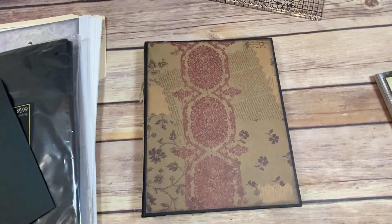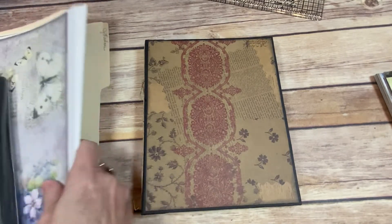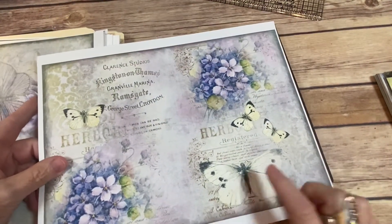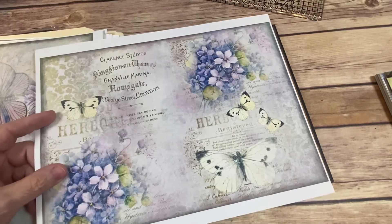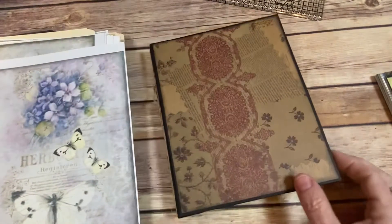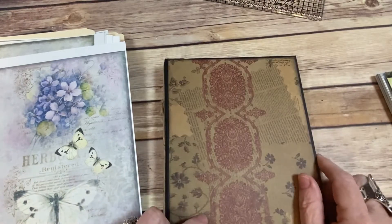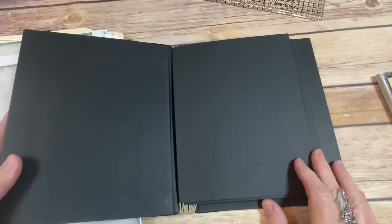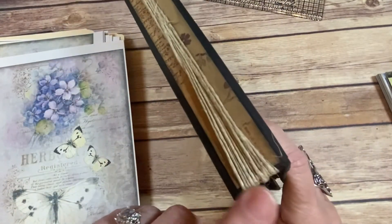That bigger book would house all of my four by sixes. I can't get the old paper off this smaller book, so I'm going to recover it — I'm going to cut this Artie Maze paper out and put it on there because it is absolutely beautiful. Then we'll go from there. The funniest part is I don't remember making this album at all — that is so funny, or scary, whichever way you want to look at it!